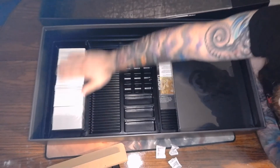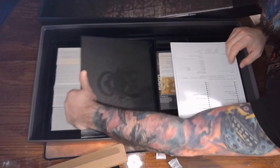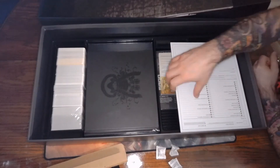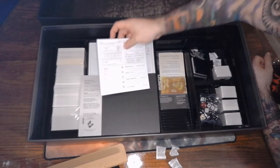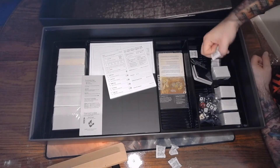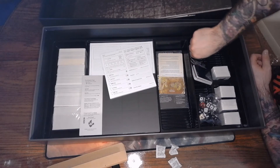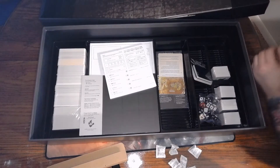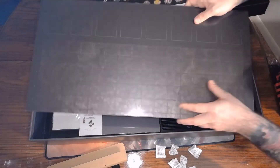Now that I've seen everything here, I'm hoping to have a gameplay video out in the next few days. But I guess that all depends on just how long it's going to take for me to assemble all of those miniatures, or find out just what miniatures I have to actually assemble first.